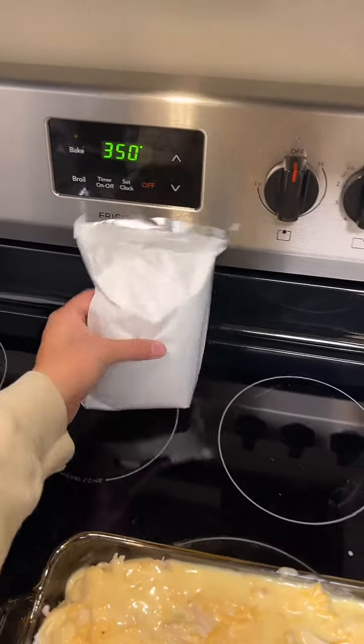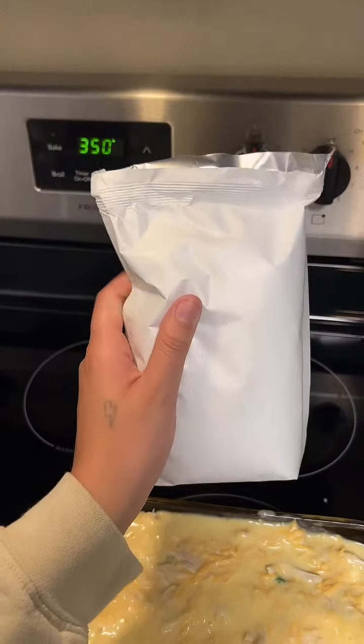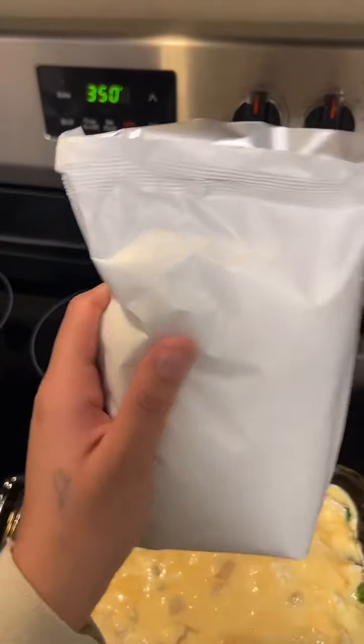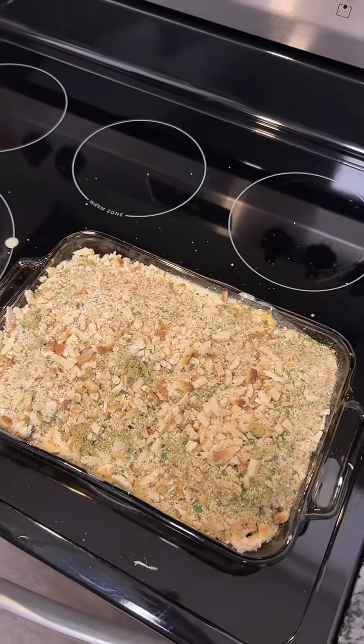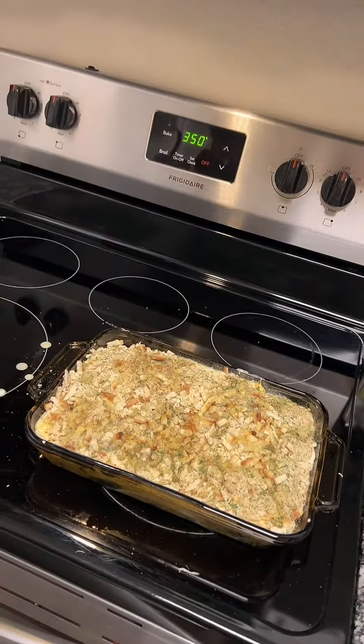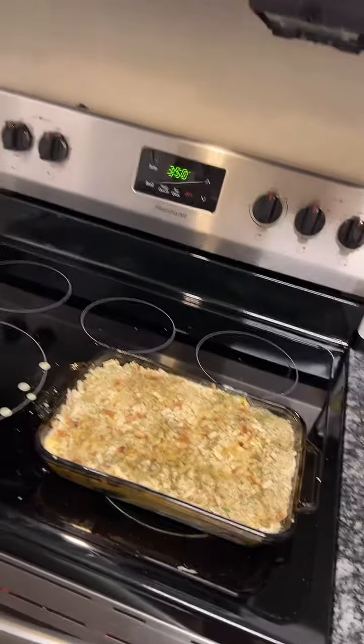Spread it across evenly, and I'm melting my butter. While the butter's melting, you're going to take your stuffing mix and spread that across it evenly — it's obviously not cooked, just straight from the bag. And once that is on there, you're going to take your melted butter and just drizzle it evenly. It's now assembled — I just top it with some tinfoil.